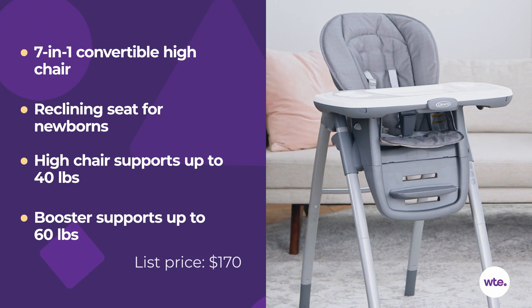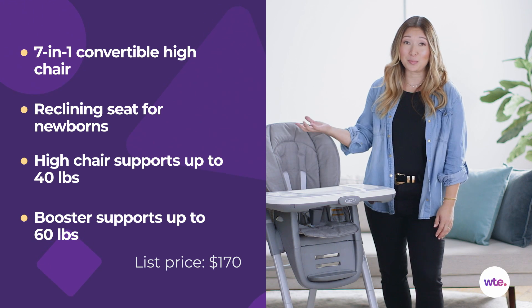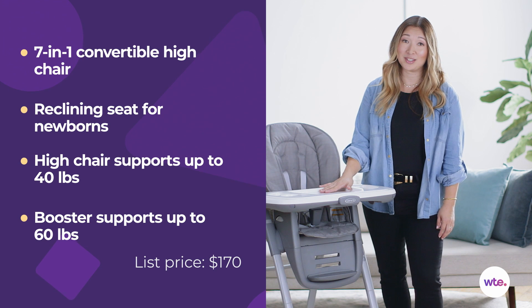Hi, I'm Carmen from What2Expect and today we are looking at the Graco table-to-table highchair. Graco is known for making products that grow with your child from infant to toddler to big kids, and this highchair is no exception.